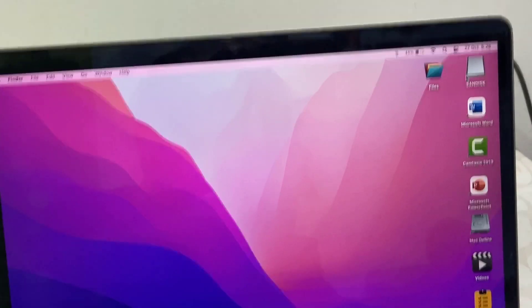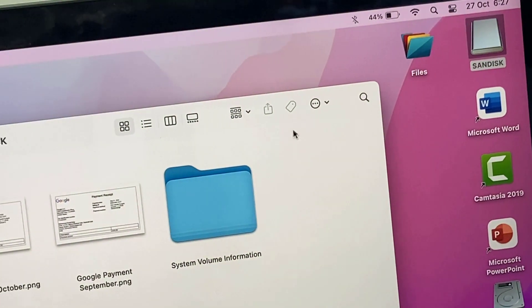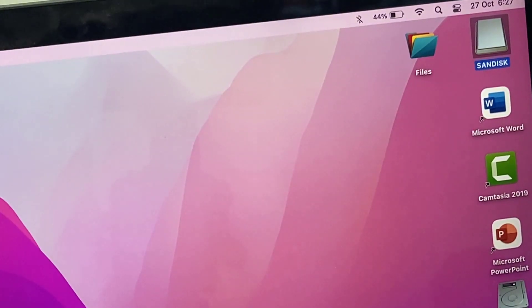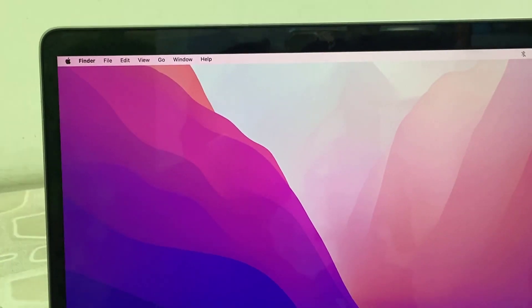Yes, so as you can see, my pen drive is detected and it's working perfectly — no issues at all. The pen drive is working very well with this USB to Type-C converter.